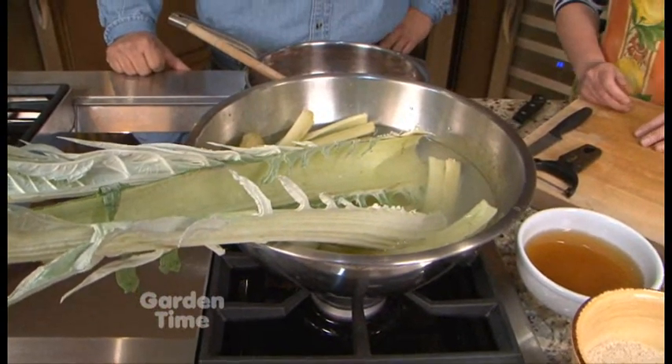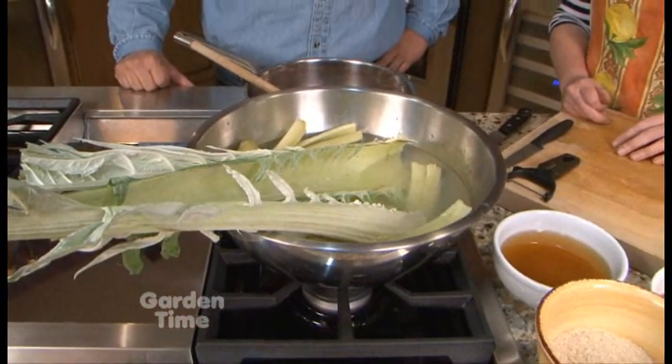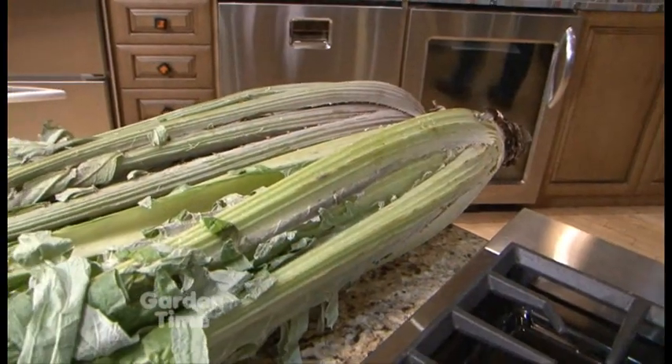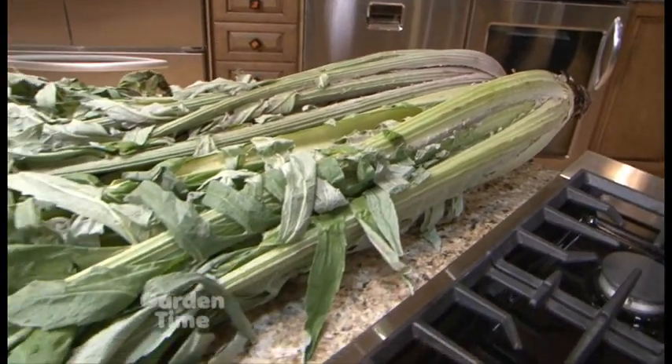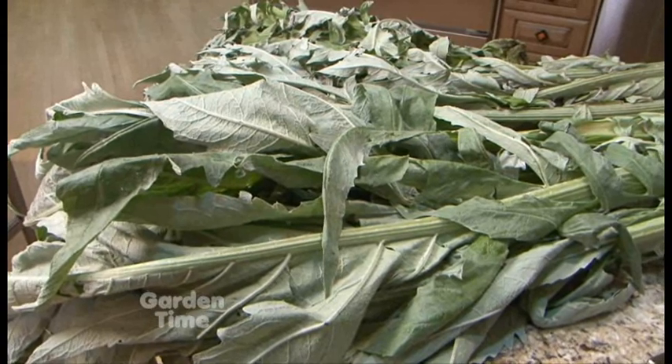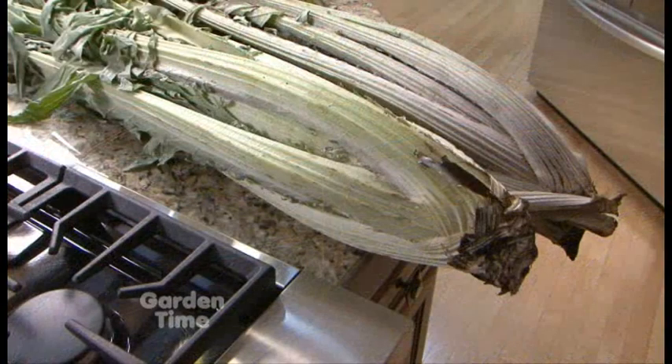Cardoons are an artichoke relative, and they're eaten in Mediterranean countries. They're common in Italy, they're common in France, they eat them in Spain. These are actually from a local grower that grows Basque varieties, and this is actually a Basque variety of cardoons. So you're going to be giving us a recipe that helps us eat them in America.